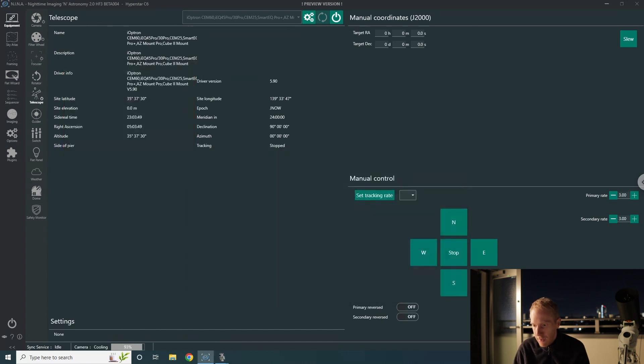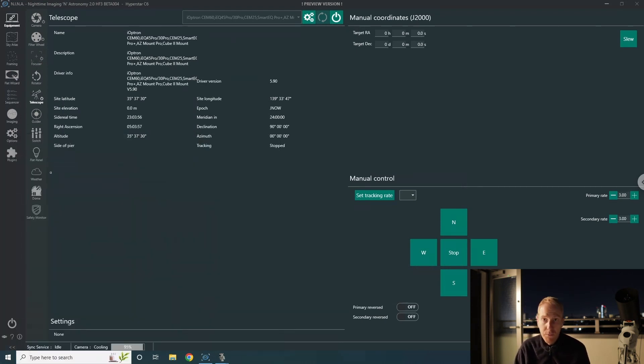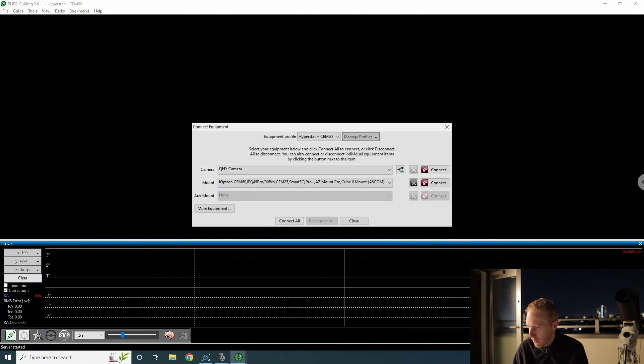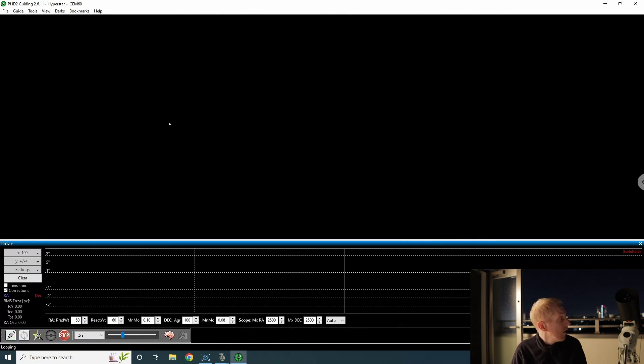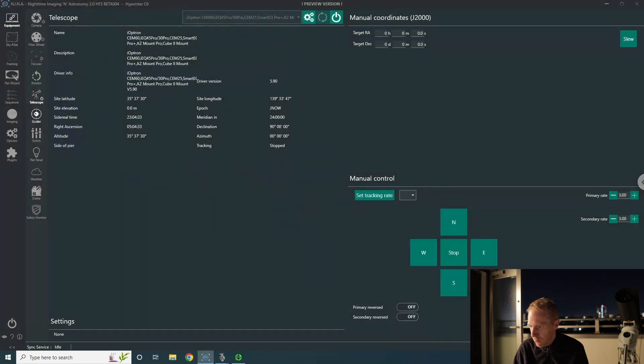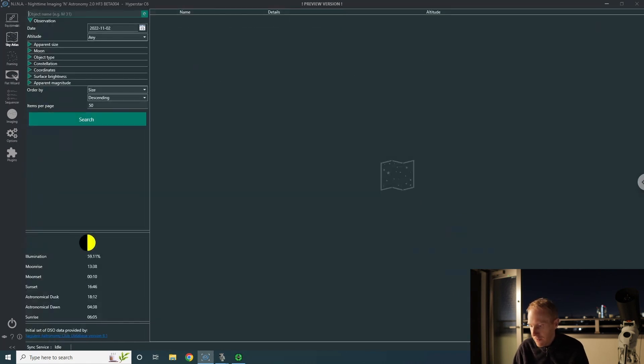The next step is the guider. You can have Nina connect to all equipment at once, but I prefer to take it gradually one by one to make sure everything's working. I opened up PHD2 — another free software — and I already have my QHY camera set up. I'll connect it to the mount, make sure the guide camera can take images, and yes it is returning an image. Back in Nina I'll connect to PHD2. I could have had Nina automatically start PHD2 with the right profile, but I'm old school and prefer to do things manually.